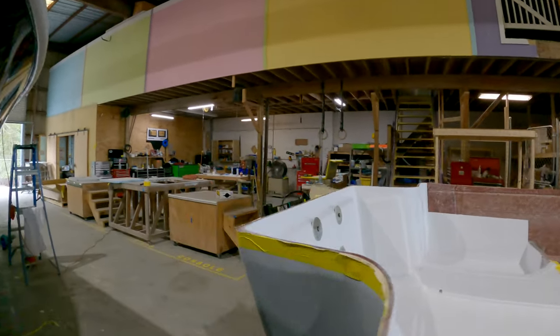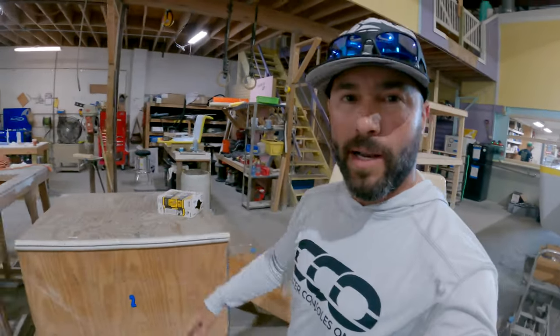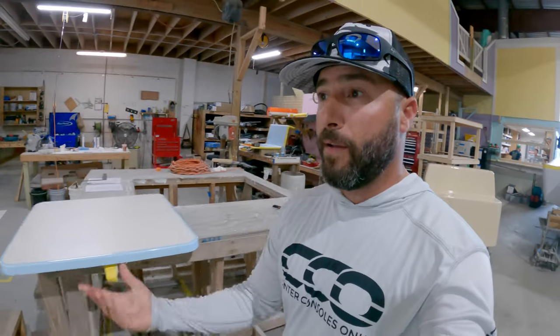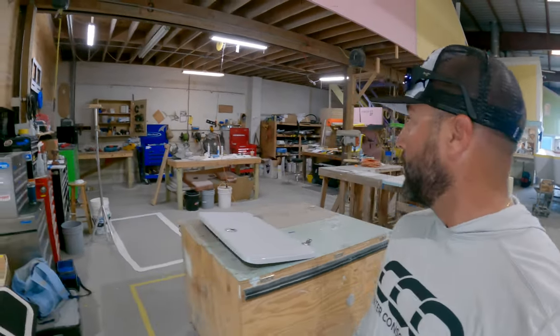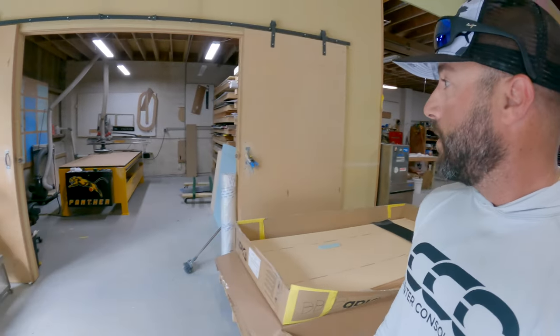You can see their workspace — they have everything nice and organized. It's relatively clean for a boat manufacturer, which is tough to maintain, but they do a good job with spaces allocated and everything organized. They've got a little CNC setup back here, which is cool.